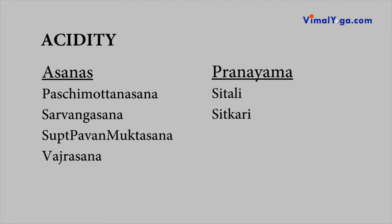For acidity, the recommended asanas are Paschimottanasana, Sarvangasana, Supta Pavan Muktasana, and Vajrasana. The recommended pranayama are Sitali and Sitkari.